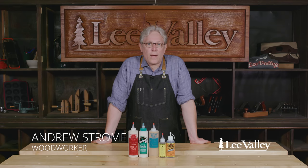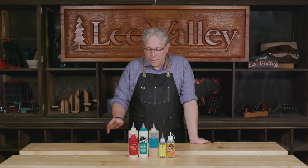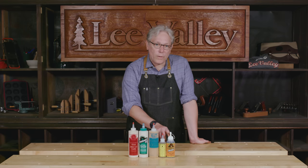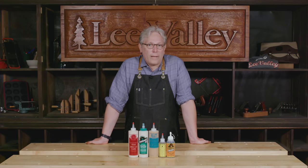Hi, I'm Andrew Strom and welcome to the first in a series of essential glues for the woodworker. Today I'm going to be talking to you about PVAs, animal glues, and polyurethanes. We'll cover epoxies and CAs separately later.